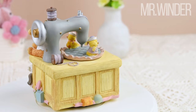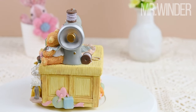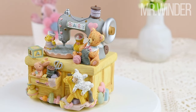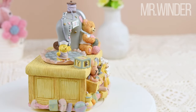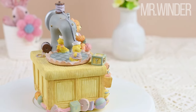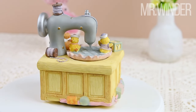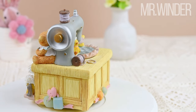This cartoon sewing machine music figurine is meticulously crafted with attention to detail and undergoes multiple polishing stages to achieve its flawless finish. Its compact size and charming design make it a perfect addition to your collection or a thoughtful gift for sewing enthusiasts, music lovers, or anyone who appreciates adorable and unique art pieces.